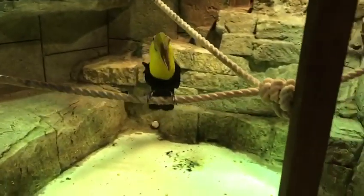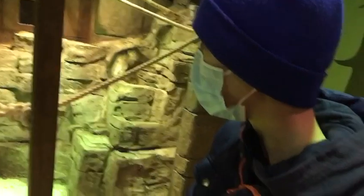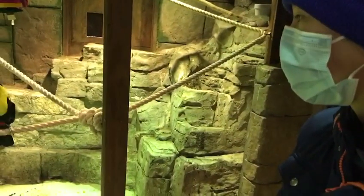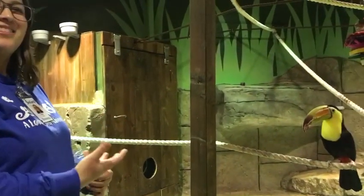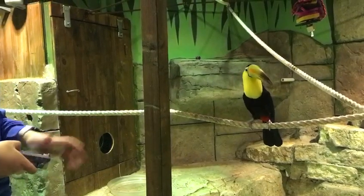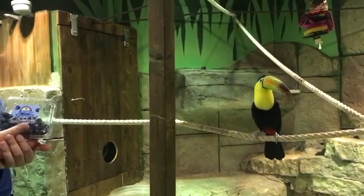Do you guys have any questions about our toucan? Is the mouth very sharp? It's not going to be sharp. Since he is a soft-billed bird, it's definitely still hard. It's just going to be a lot softer than the birds that eat shells and nuts, because they need that strength to break through it. But since he mainly eats fruits, they're very soft, so he doesn't need a very strong beak for those.